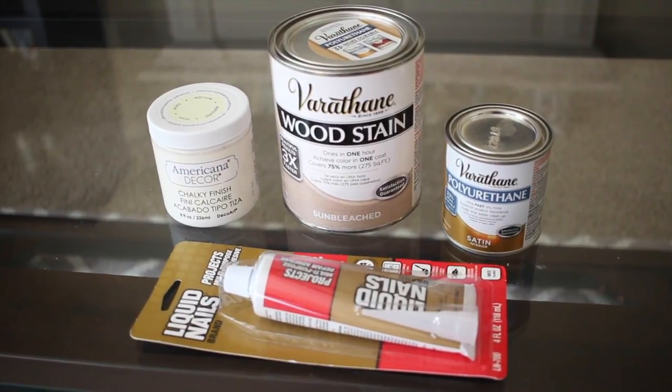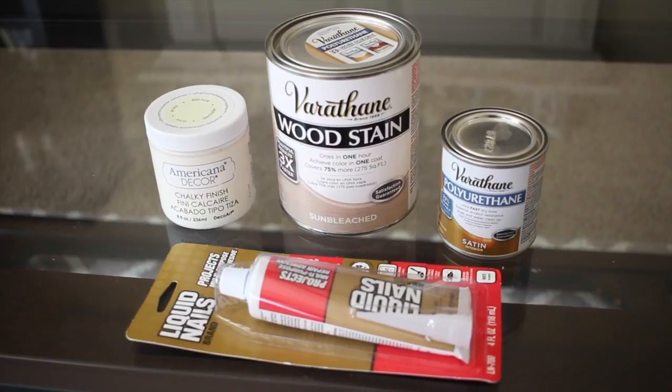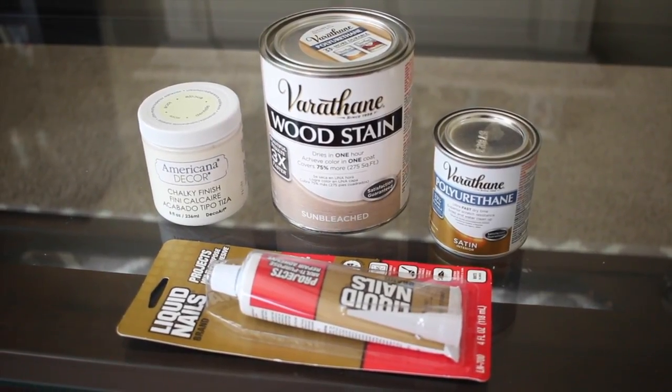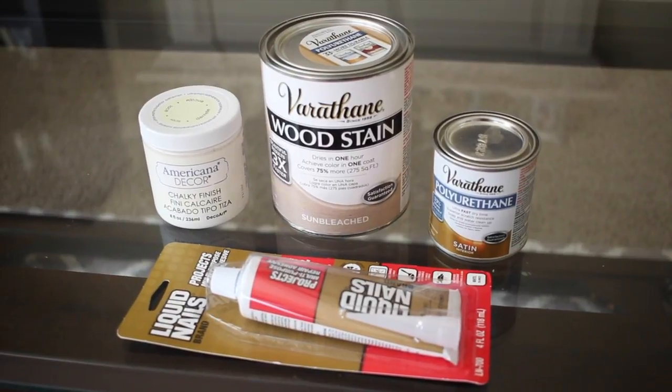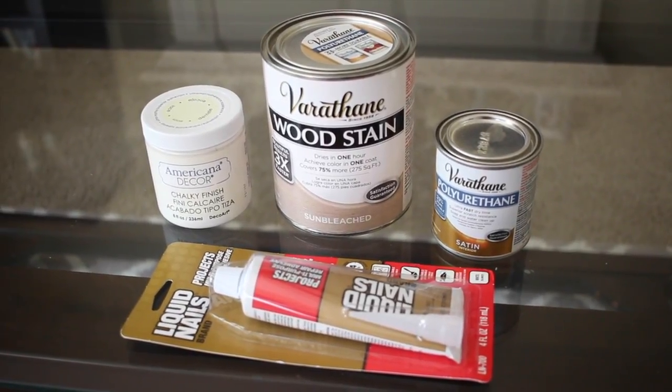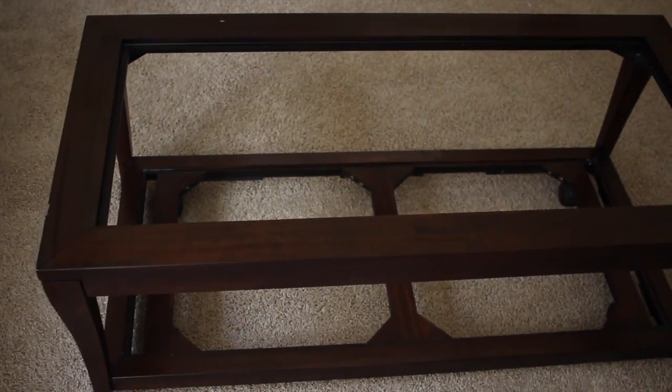To complete this I'm going to be using this wood stain in the color sun bleached, and I'm going to use some polyurethane as a clear coating on top of it — that's for the plywood. For the table frame itself I'm going to be using this Americana chalk paint, and liquid nails is what I'm going to use to glue the plywood to the top of the table.